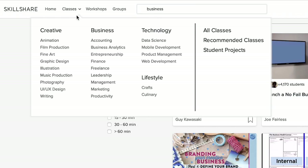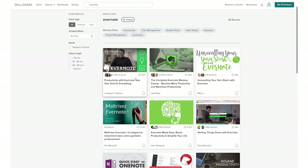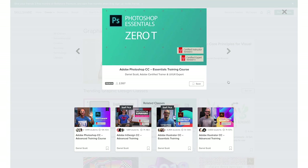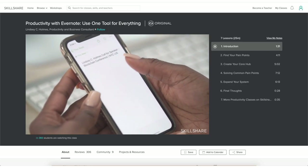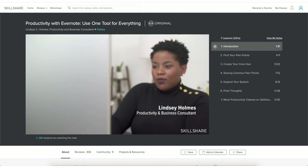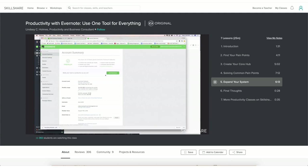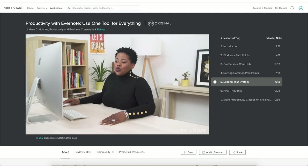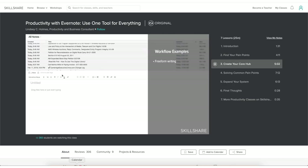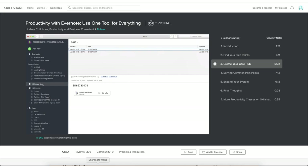Skillshare's portfolio includes productivity and business masterclasses, tutorials on how to work with different types of software, language lessons, art and design courses, and so on. But if you're watching this video because you want to get more organized for back to school, you can start by watching Productivity with Evernote: Use One Tool for Everything. Premium membership gives you unlimited access to all these incredible classes, so no individual payments required, and since Skillshare costs less than $10 a month for the yearly subscription, it's the perfect platform to continuously develop your study skills.